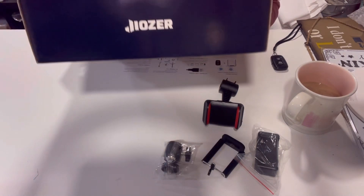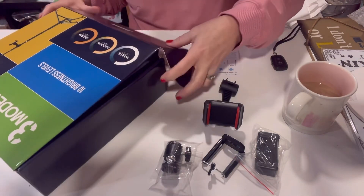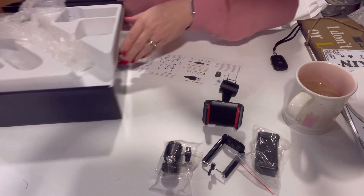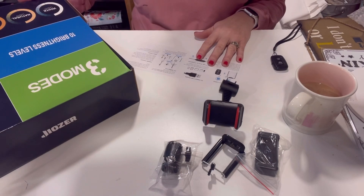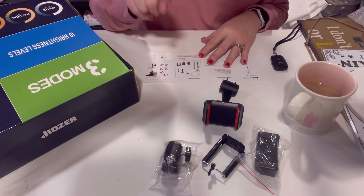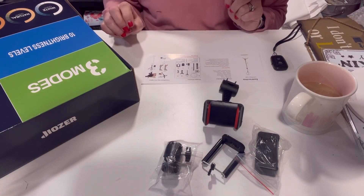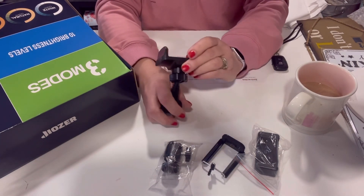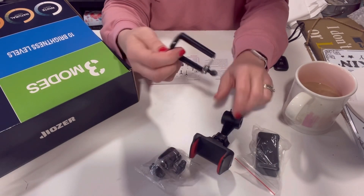The brand is Jiozer — J-I-O-Z-E-R — and it does come nicely packaged. It's a 10-inch ring light. It comes with a little instruction sheet that doesn't tell you too much; it advises you how to put up the stand, which I'll include a little video of once I'm done here. And then it comes with all these different little doohickey attachments I'm not exactly sure what they're all for.